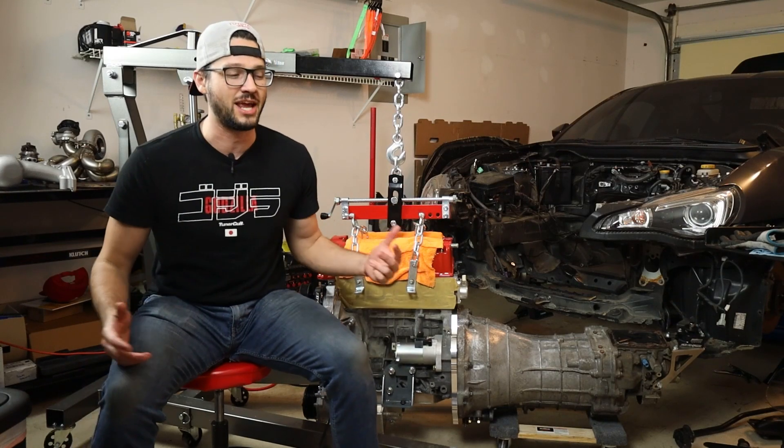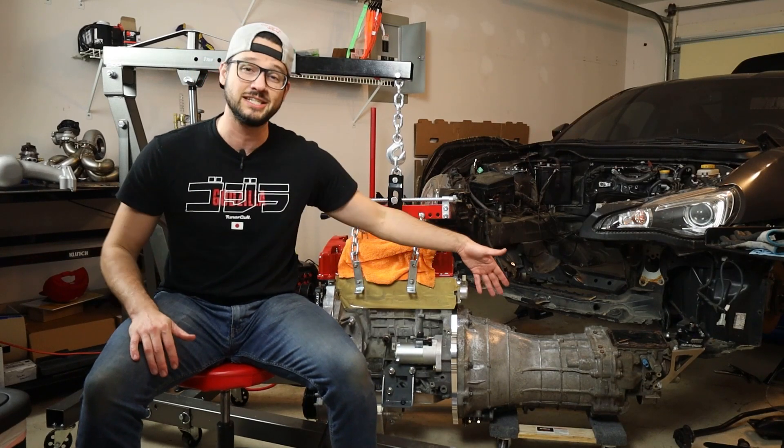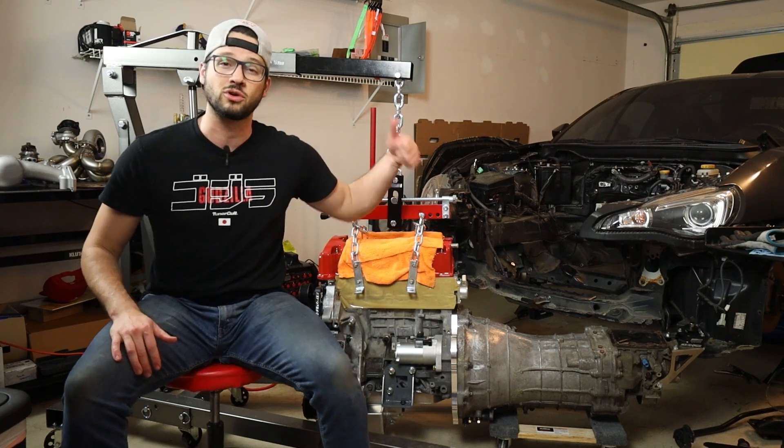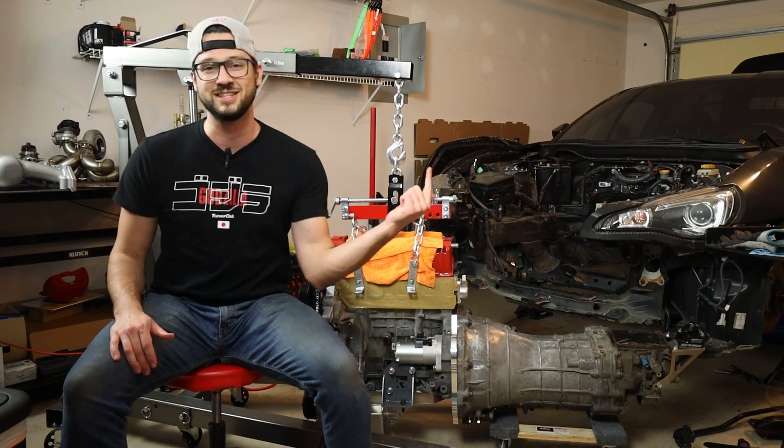What's going on guys? Welcome back to the channel. Today we are finally getting our CD009 transmission mounted up to our K24 engine for our Subaru BRZ engine swap. Let's do it.